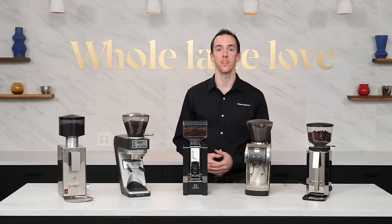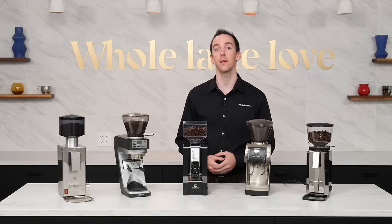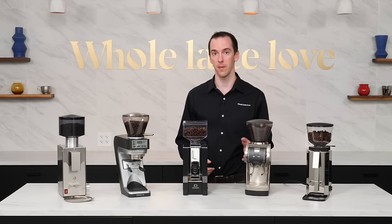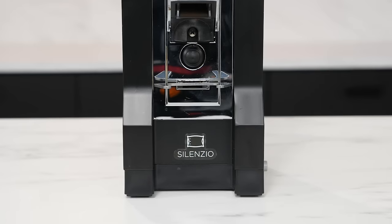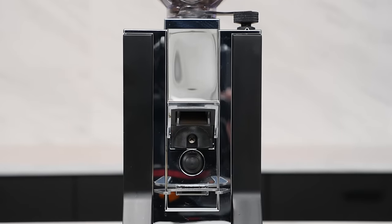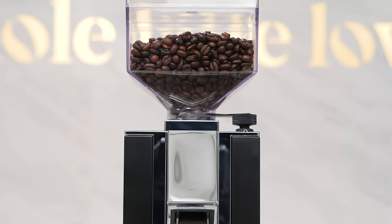When we first introduced the Eureka brand to our site, the Mignon Instantaneo was an incredibly popular grinder. That said, grinding with it in the company kitchen sometimes filled people with awe at how such a small grinder could be so noisy. Fortunately, the Mignon Silenzio was released shortly after, offering the same compactness and versatility but with sleeker casework and quieter grinding.